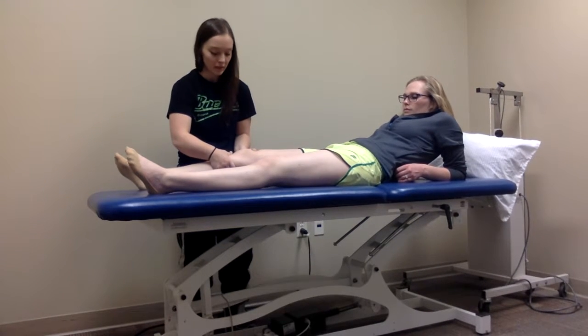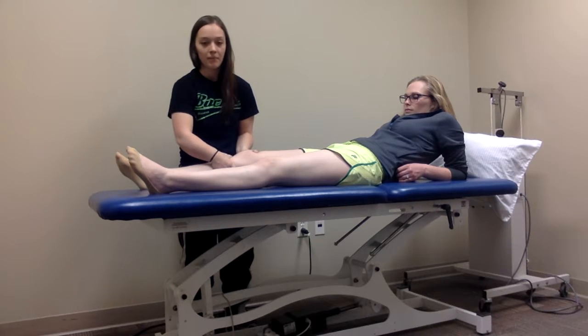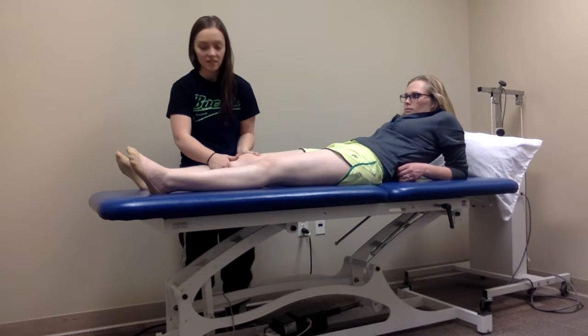This proximal hand is going to be stabilizing, and the distal hand is going to be doing the movement, translating that tibia anteriorly on the femur.